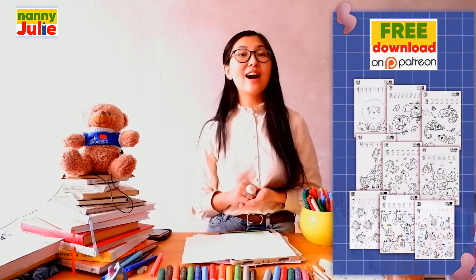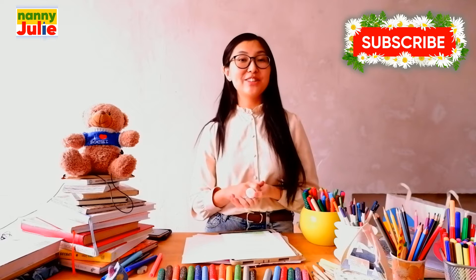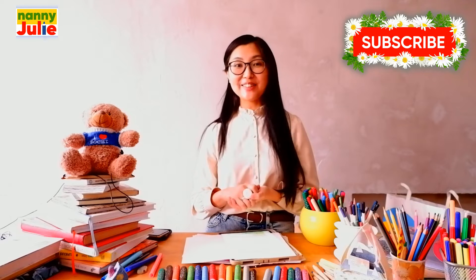You can ask your parents to download a print, a free coloring page with animals of Africa. The link to the coloring page is in the description under the video. Don't forget to subscribe to my channel, Nanny Julie, and you won't miss my new lessons.